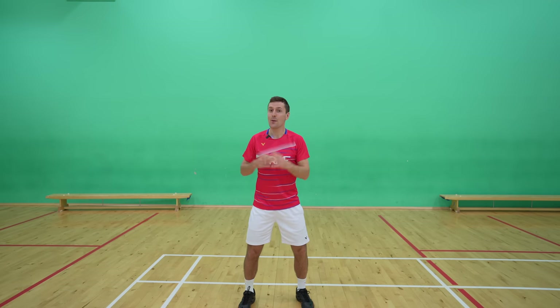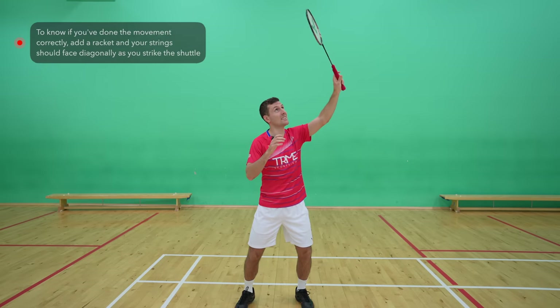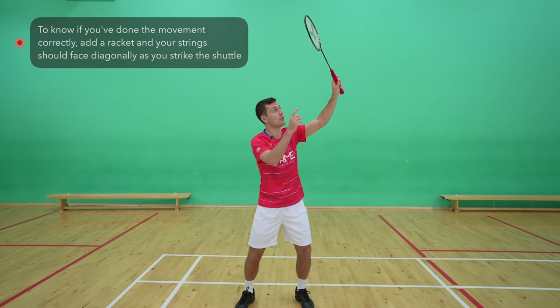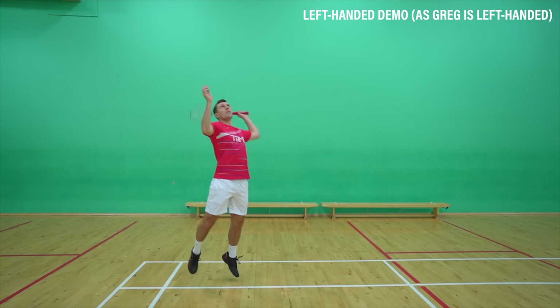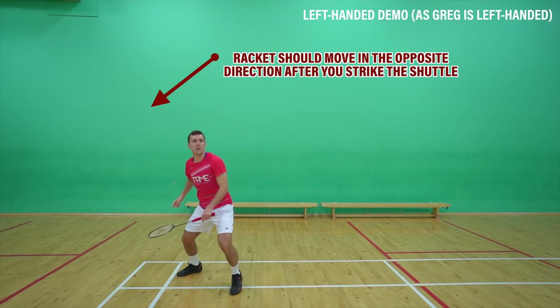To know if you've done the movement correctly, put a racket in your hand — just after you strike the shuttle, your strings should face diagonally in the same direction as your palm. Your arm should still be moving in the opposite direction afterwards, as that's what makes your opponent think you're hitting it the other way.